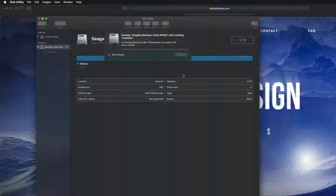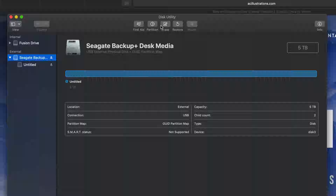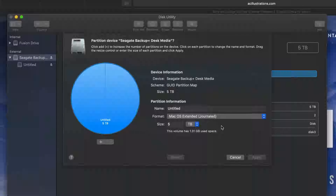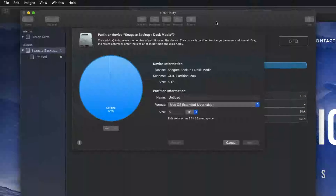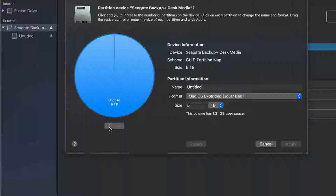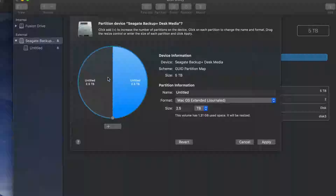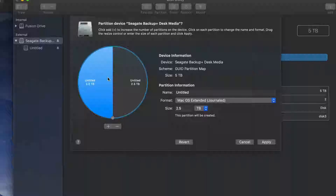Erase is formatting — again, it's deleting everything within it, so hopefully you have no documents on the drive. This will only work on Macs, which is good since no PC viruses can get through. Once that's done, let's click Done and go into Partition. Partitioning is really cool because you can divide your external hard drive into various separate parts.